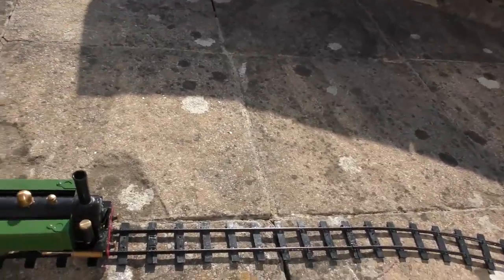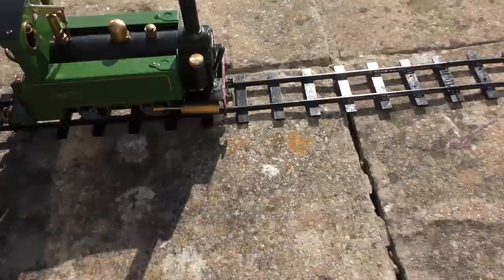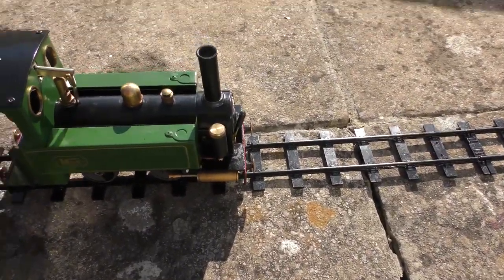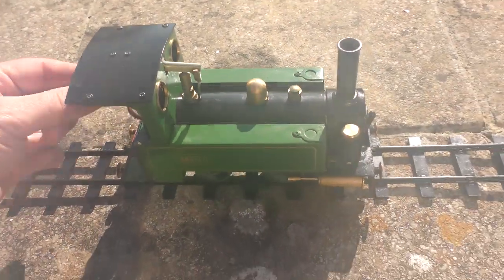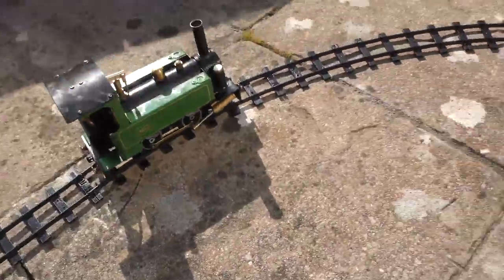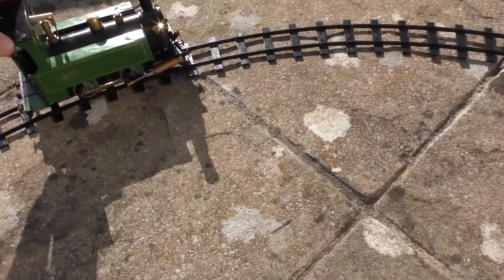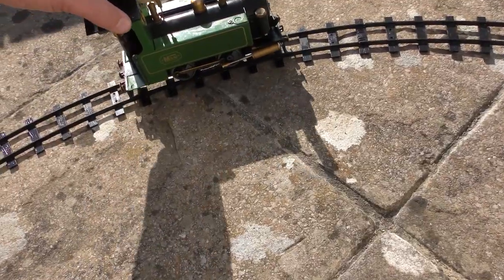This is the little MSS engine and it's got pressure and it almost wants to go. Put it in reverse and try to push it forward and you can see the resistance is there, so it has got some pressure.